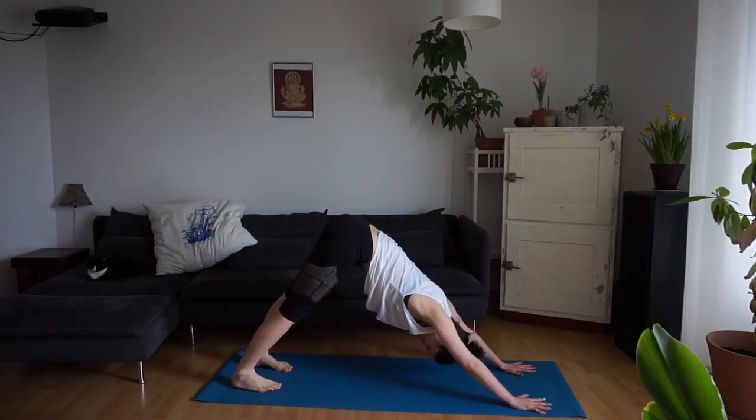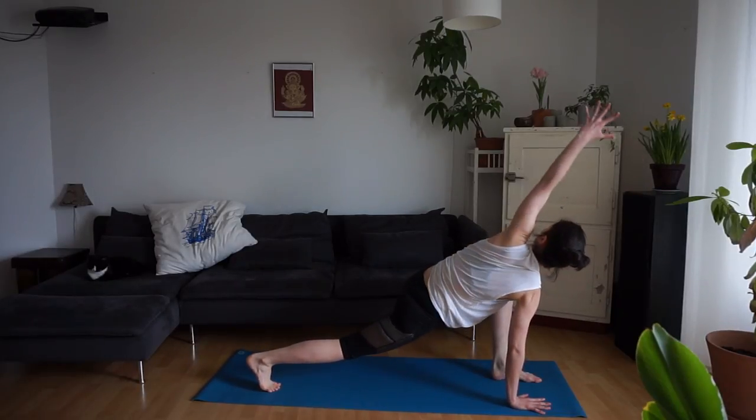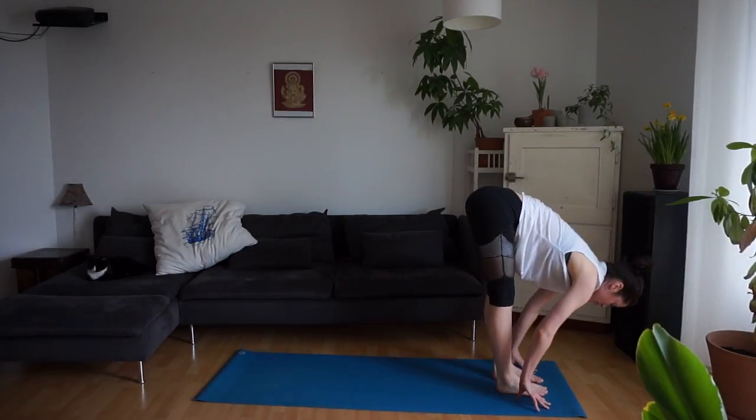Inhale, float your left leg up. Step it through. Plant your right hand, lift the left arm. Exhale, the left hand comes to the mat. We step forward into Ardha Uttanasana. Exhale, Uttanasana.